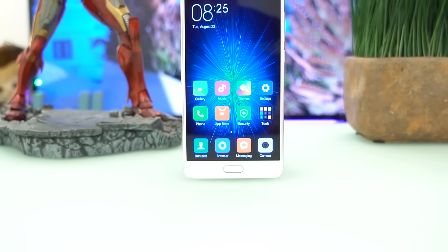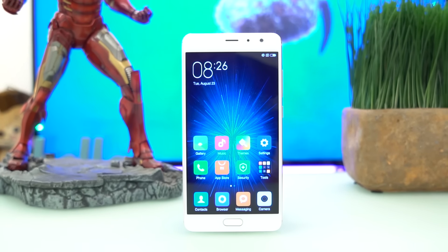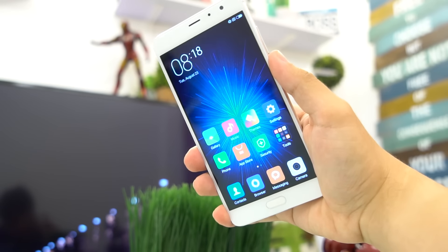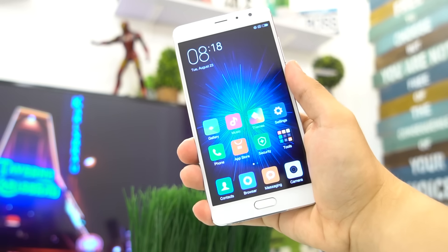The device has a 5.5-inch OLED display packing in a full HD resolution and has a pixel density of 401 ppi. 5.5 inches is a sweet spot for smartphones nowadays, and the Redmi Pro has a satisfying visual treat.